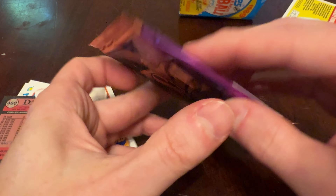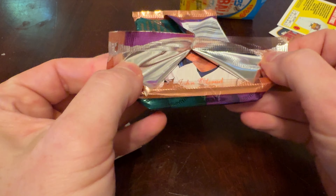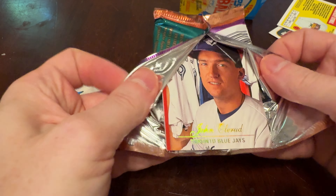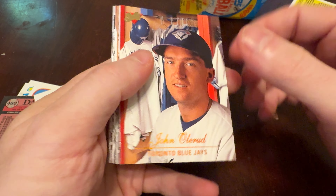You get 12 cards in here, but they are premium quality — definitely more upscale. You've got gloss, you've got gold or kind of holographic foil, better photography quality — all kinds of tricks to make this Studio pack really pop.